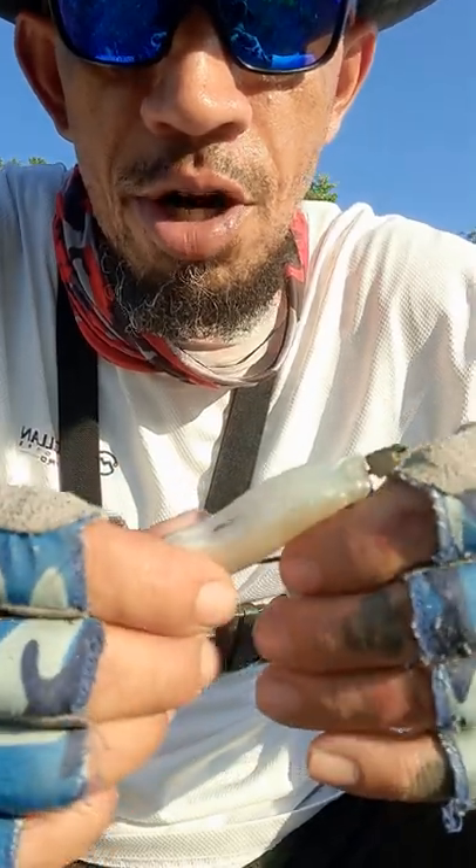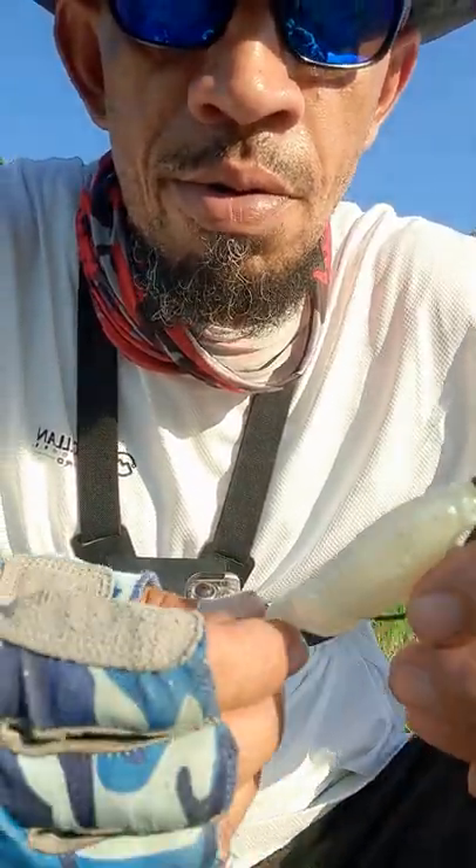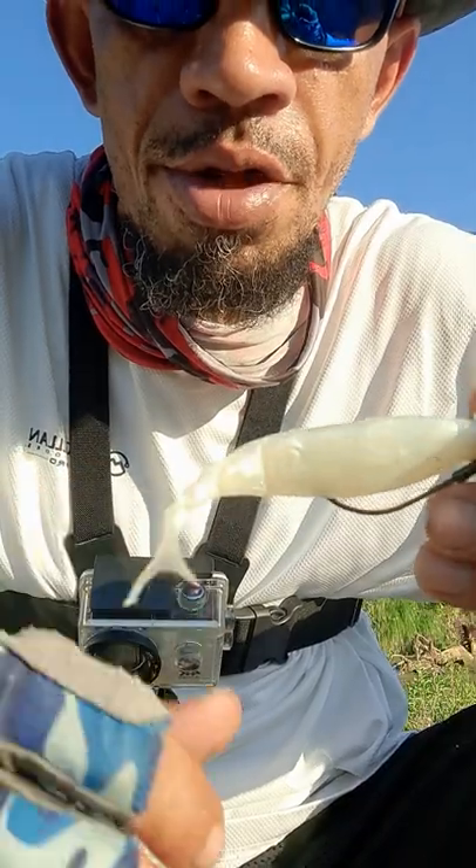I like Z-Man — not trying to plug them, but it's just the brand I use. You pick yours that you want, but a fluke is always good to go in these summer days.